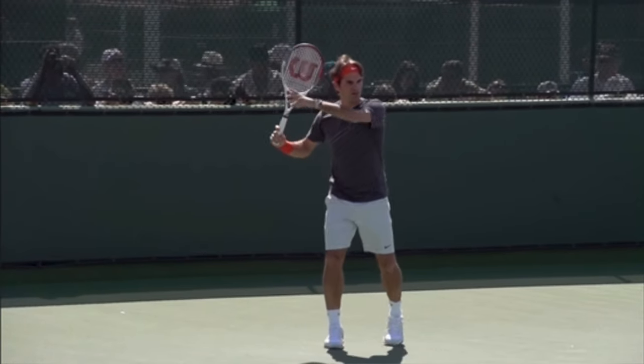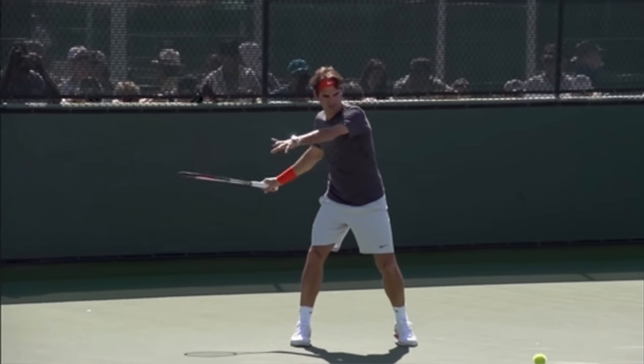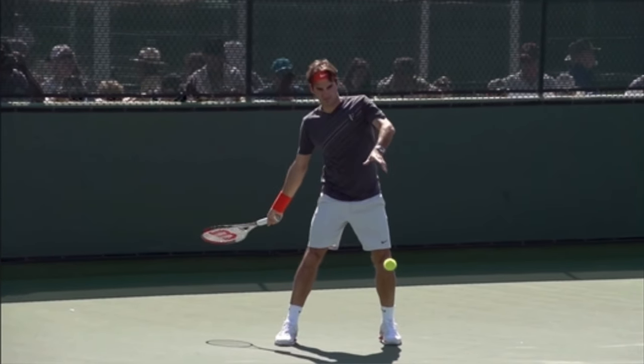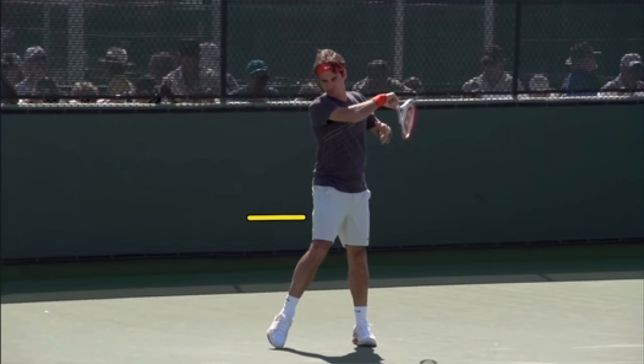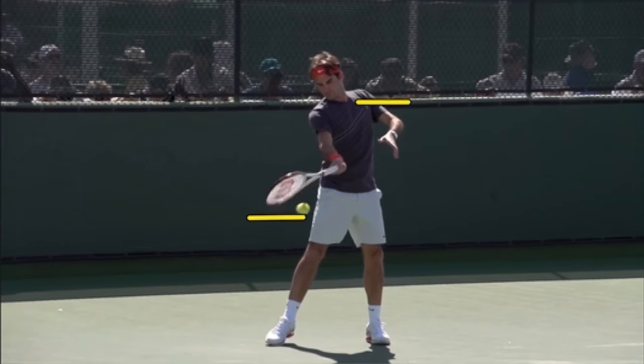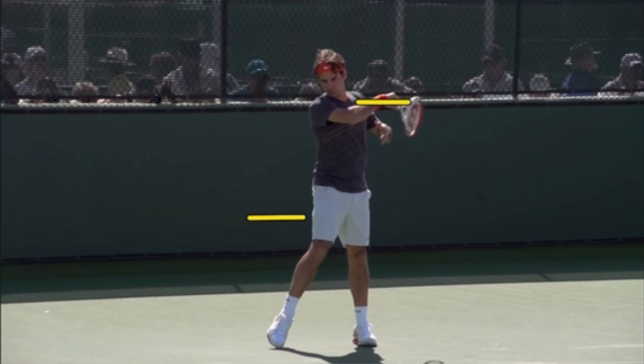Here's a low ball, and these are the easy ones. Look how low his hand is — and look where it finishes. His hand is going from mid-thigh height to his shoulder. So obviously, that is a low-to-high swing.